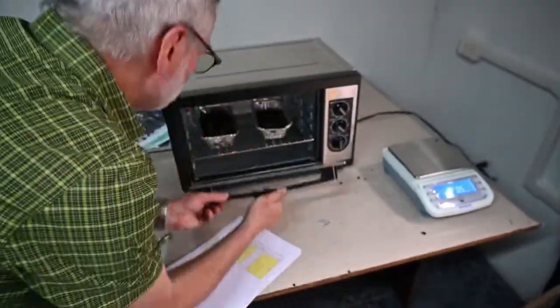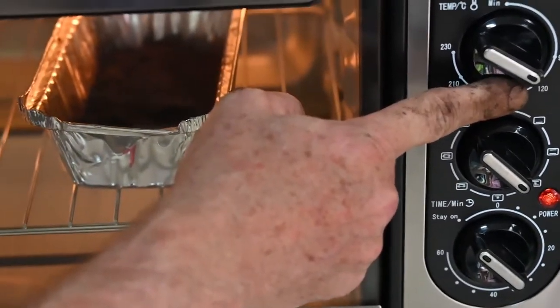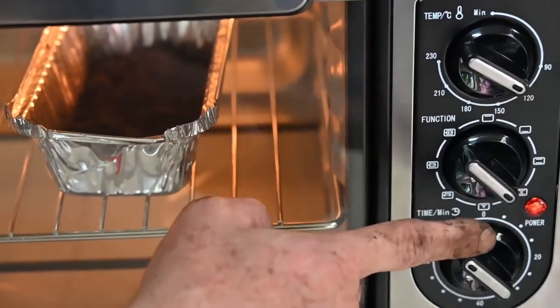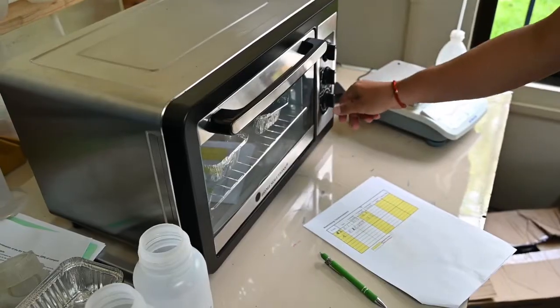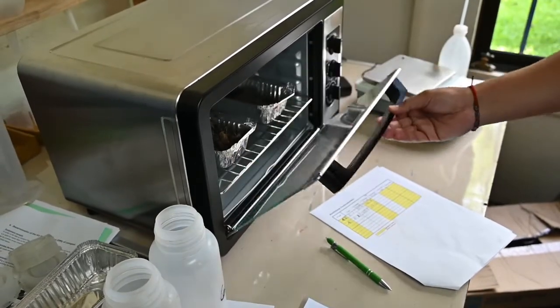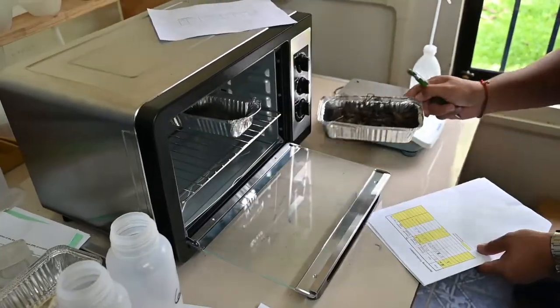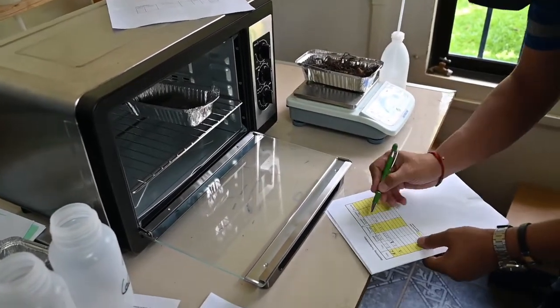The tray is then put into the oven. Oven temperature is 105 degrees Celsius with forced air flow. After 24 hours, the tray with the dry compost is weighed and the weight recorded in the laboratory protocol.